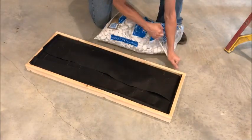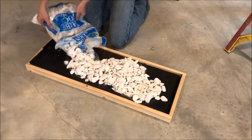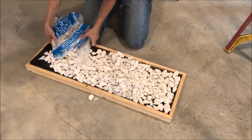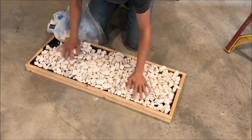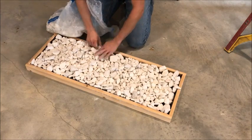Once you have your moisture barrier in place, you don't have to staple it or anything — once you put the rocks on top, it'll hold it down. Just take a bag of landscaping rocks, whatever color you want (I like the white ones), and pour it into the boot tray. Fill in any open gaps, any places that aren't covered very well. Basically just fill it with rocks — it's that simple.